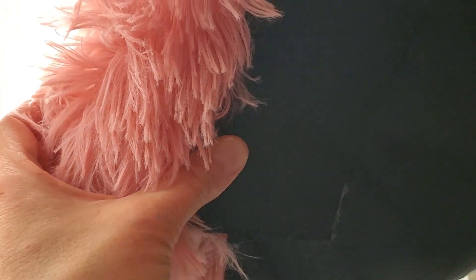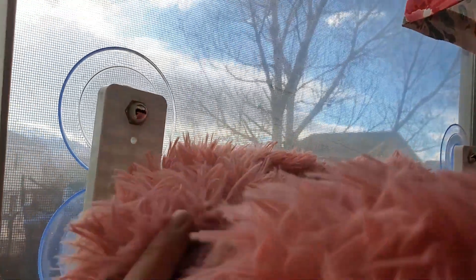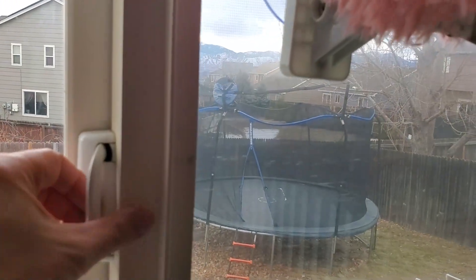The other thing I noticed is when you push it up, you cannot get blinds around it. This is about two to three inches when you push it — that's about as tight as it's going to go — and because this cannot be put on the panel that doesn't move, you have to be able to open up the window.